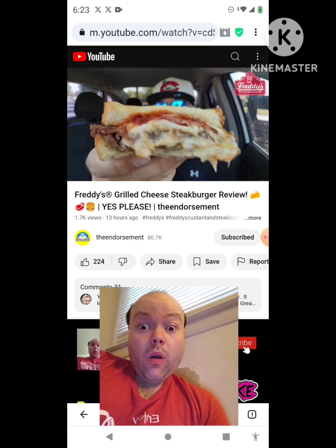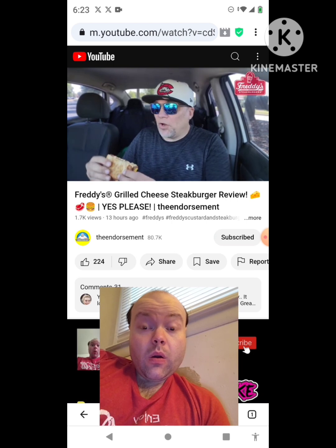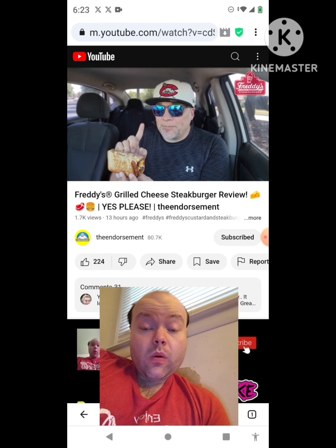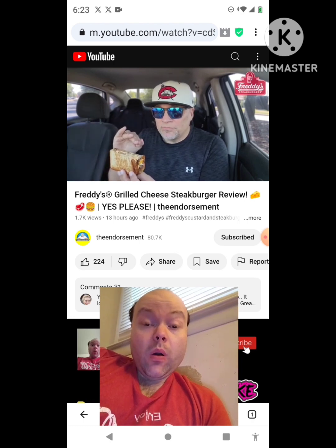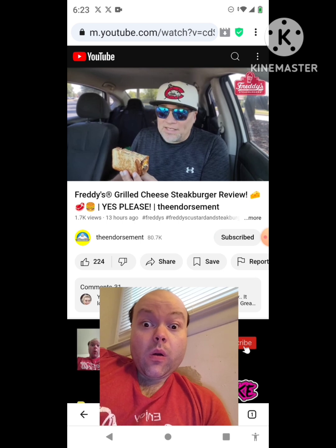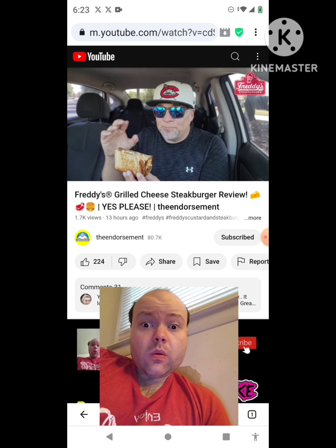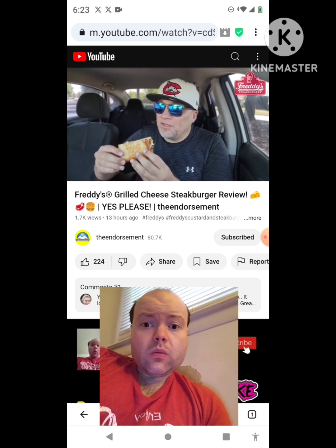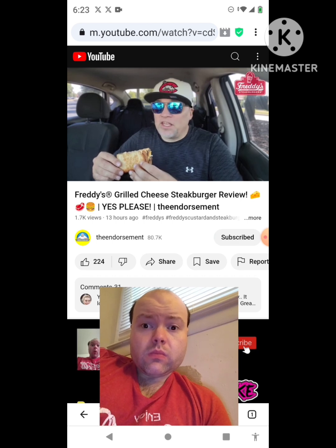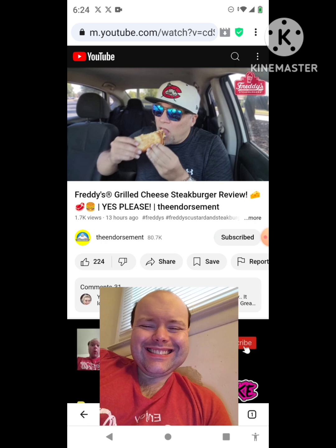Look at that layer of tomato spread — holy cow. All right, wish me luck. The grilled cheese steak burger — I will say this, eight dollars and ninety-nine cents for just the sandwich. I get it, you're putting bacon on it, there are four slices of cheese, two patties — but all right. I've talked enough, wish me luck. This looks amazing. Freddy's very rarely disappoints — let's go.